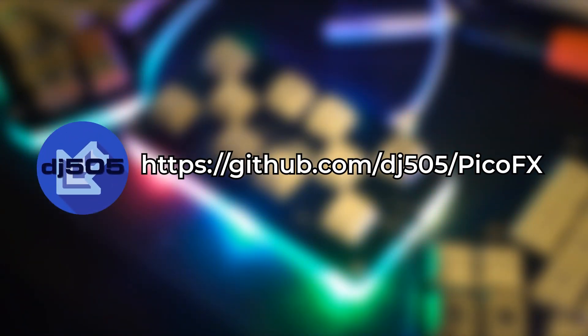Before we start, please bear in mind that this is an open source project, and although I currently consider it to be complete, it may receive periodic updates and improvements. Until YouTube provides some way to edit a video that's already been uploaded, be sure to check the GitHub link in the description to ensure that the instructions are up to date, and keep it handy during the build process to cross-reference, just in case.